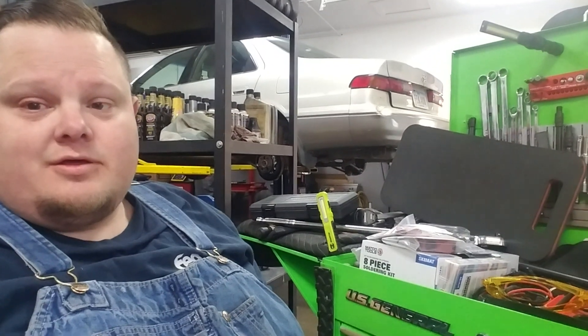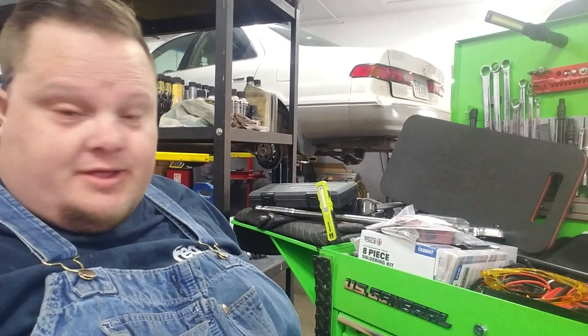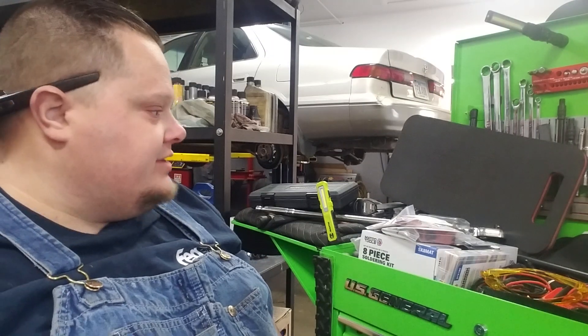Hi guys, welcome back. Today, if you can't see here, I finally got my tripod set up, but we got ourselves a tool haul. Big one today. Just wanted to run it over with you guys real quick, show you what I got. Let's get right into it.